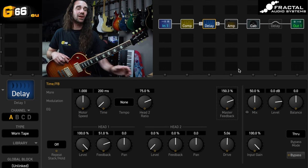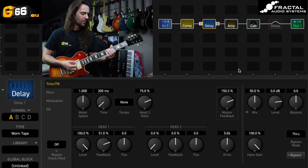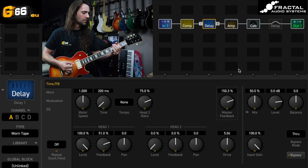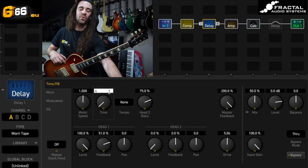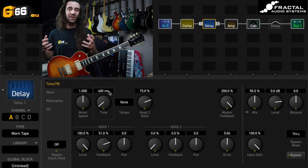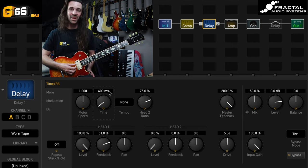Let's go 200 milliseconds but we'll turn the master feedback up to about 150% — that's an awesome rockabilly style slapback. Alternatively, you can crank the master feedback to 200% and go for a longer delay time of maybe 400 milliseconds. What's fun with this is we can get the delay to start to self-oscillate into kind of an infinite repeat. This is really nice for mid delays between 400 and probably 600 milliseconds that start self-oscillating and getting crazy.